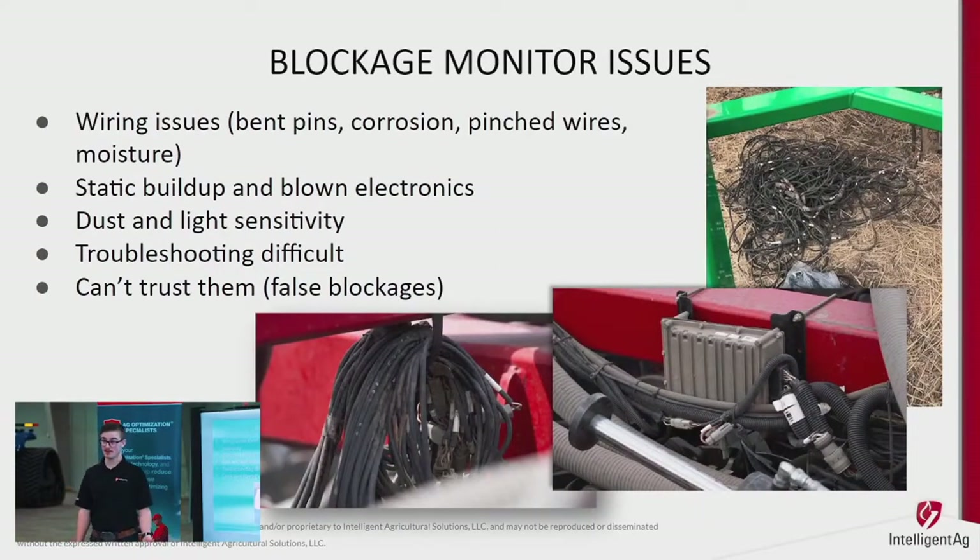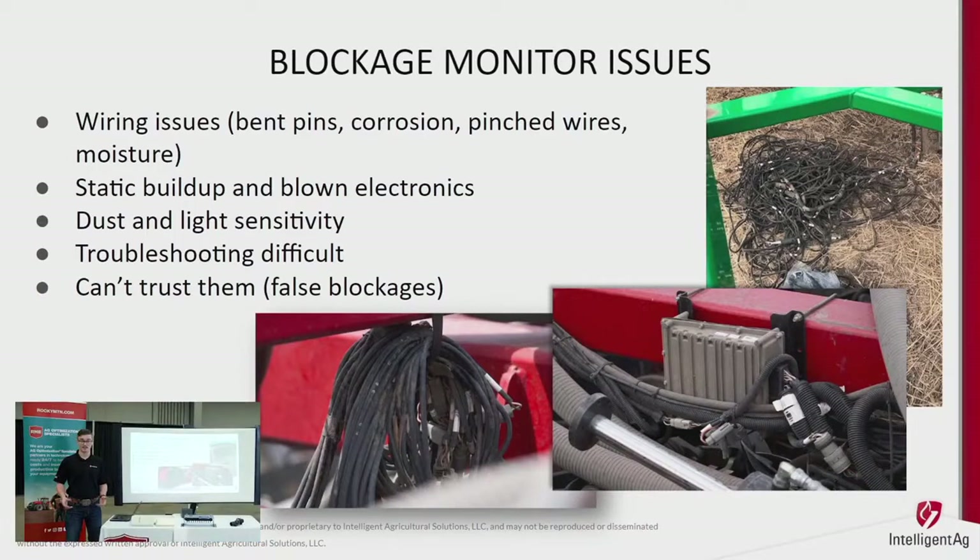The problem with electronic blockage monitors is that they cause a lot of static from product running through your runs. That static then causes electrical issues — whether it's bending pins, frying wires, or moisture damage. Electronics and outdoors just don't work well together, and trying to find one bad wire in a clump of wiring is not always easy.